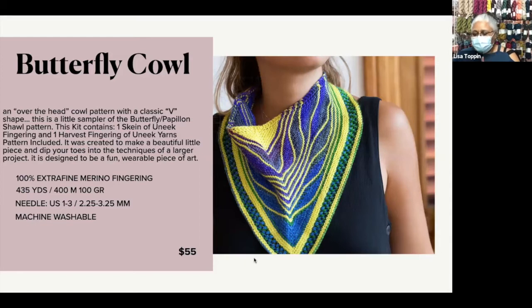I know exactly one person who has made the Butterfly Shawl, and it was a challenge. What I thought would be fun was to try the butterfly shawl technique on a much smaller project, because the shawl itself is ginormous. So I'm offering a kit for the Butterfly Shawl — it's going to run at $55. It's done in one skein of Unique Fingering and one skein of Harvest Fingering, also from Unique Yarns. They're both 100% extrafinished merino, both run 435 yards to a skein, and they're machine washable.